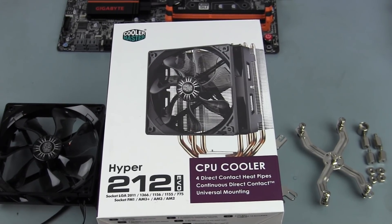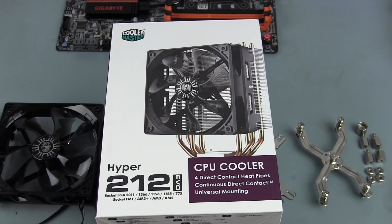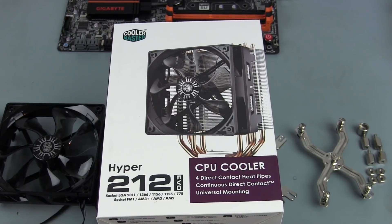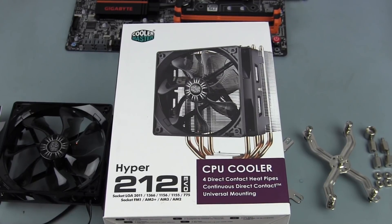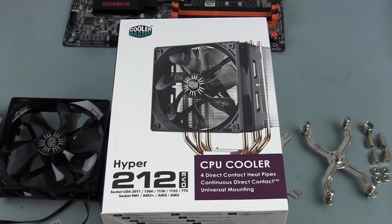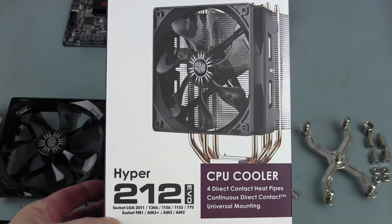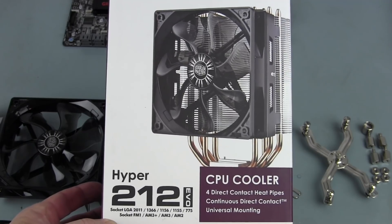Hey guys, Runs a Nut here. I'm going to be installing a Hyper 212 EVO CPU cooler on an i7-3730K processor, using the LGA 1155 mounting. I'll show you everything that comes in the box and what I'm going to need to install it on this motherboard — a quick install guide for the Hyper 212 EVO on an LGA 1155 chip.